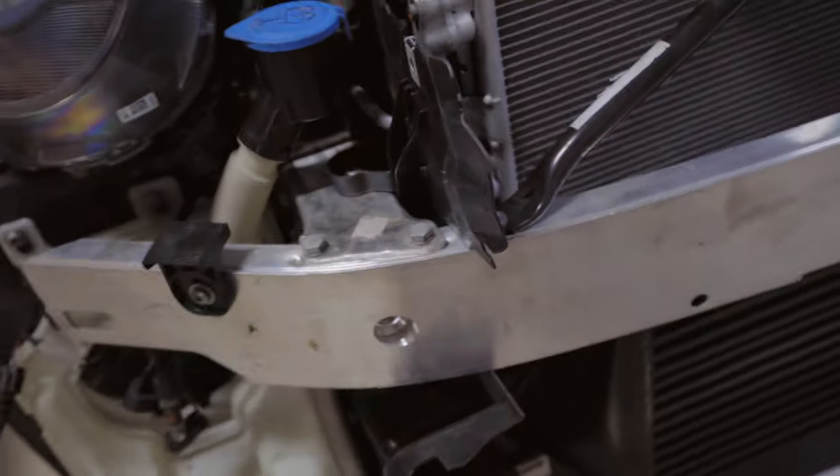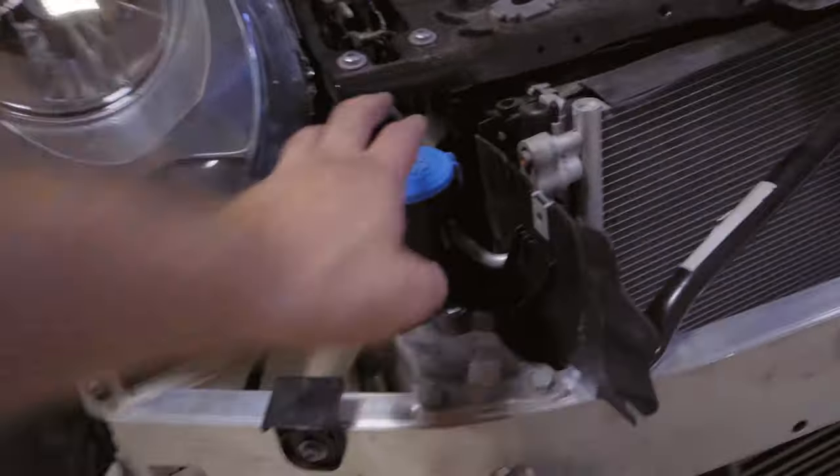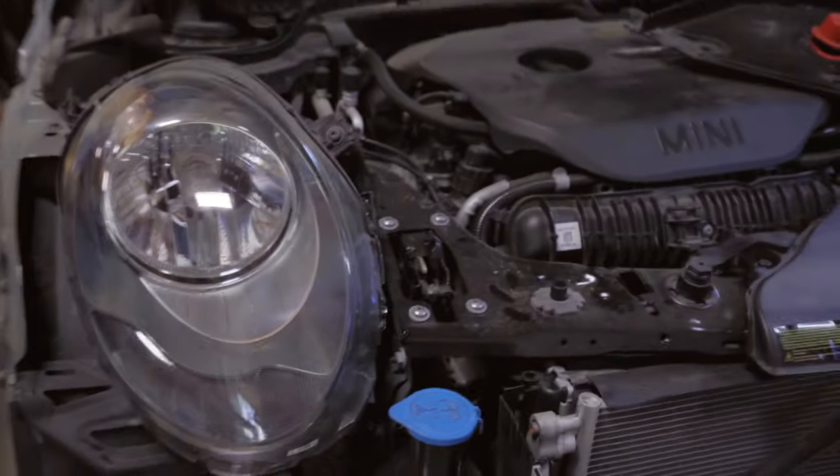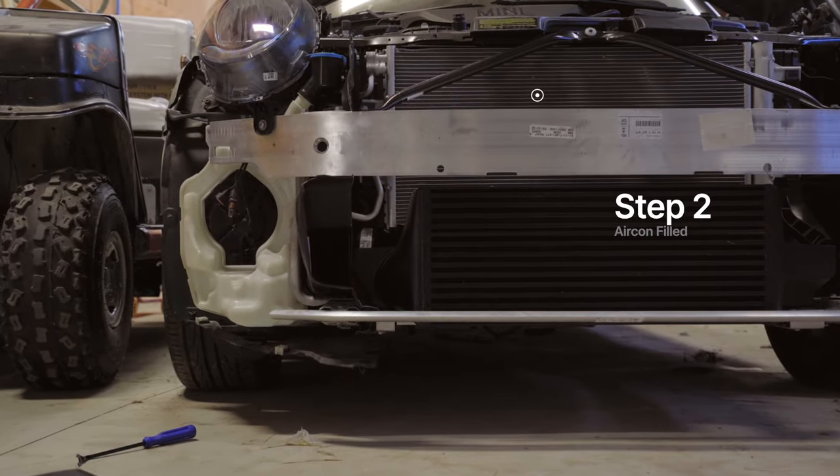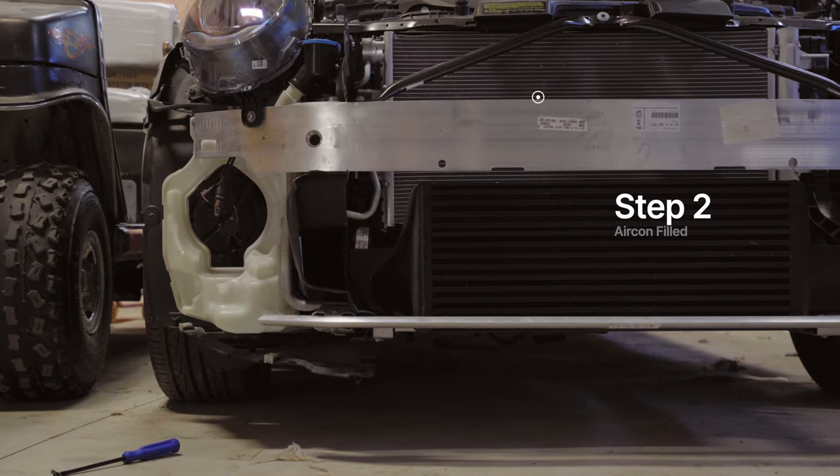We got some of the stuff on — the rubber piece on this side, and we got everything along on one side, but we didn't get the other side on, so that side is still empty. Tomorrow we're actually bringing it in to get all the fluids pressurized and put in properly.